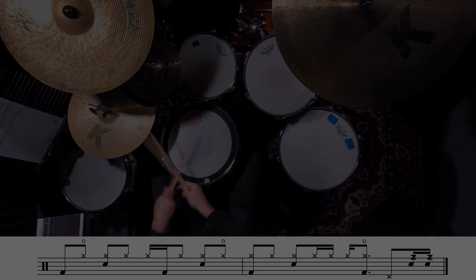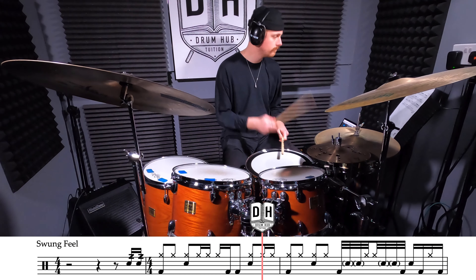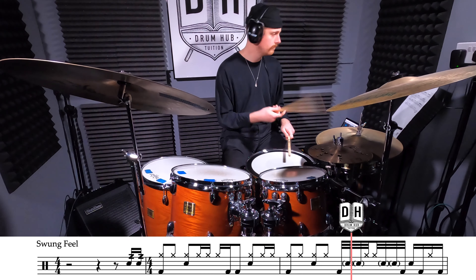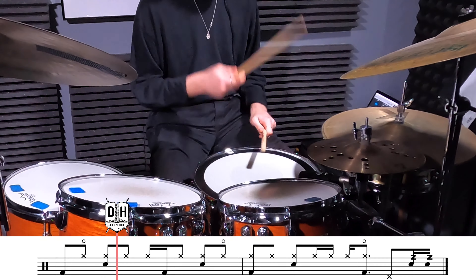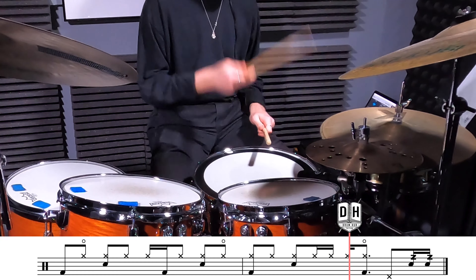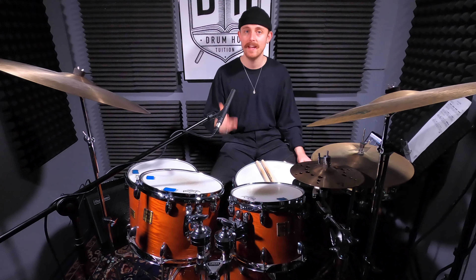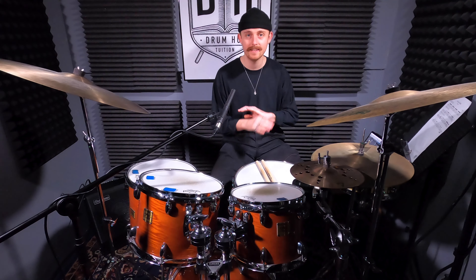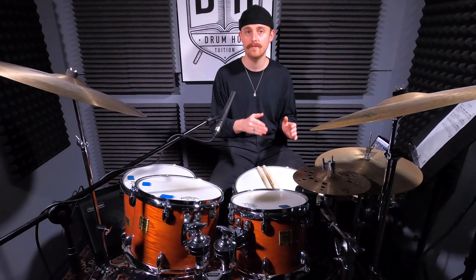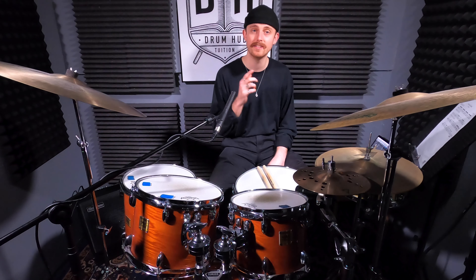Let's give it a go with the tune. There we go — three grooves from Steve Gadd, and what more can I say, he's undeniably sick. This is going to be the last lesson of the year from me, so if you celebrate Christmas have a great one, have a happy new year and I'll catch you in 2022.